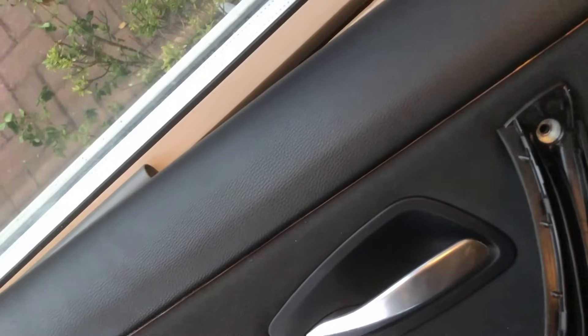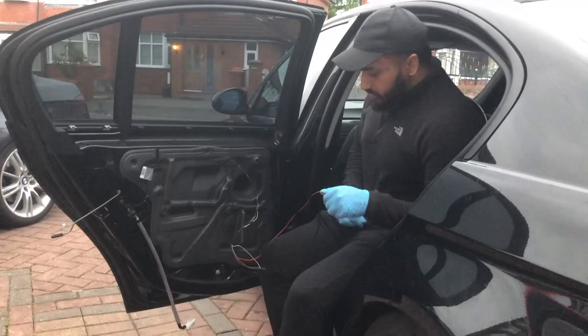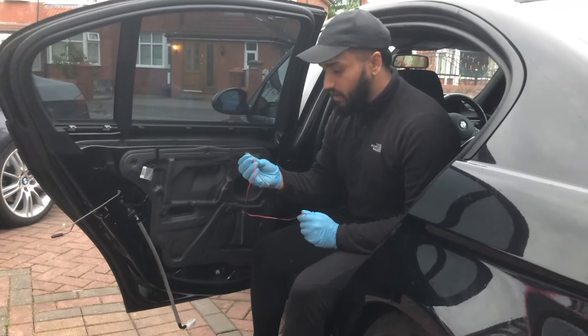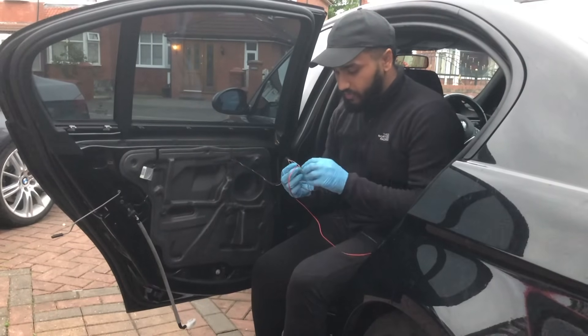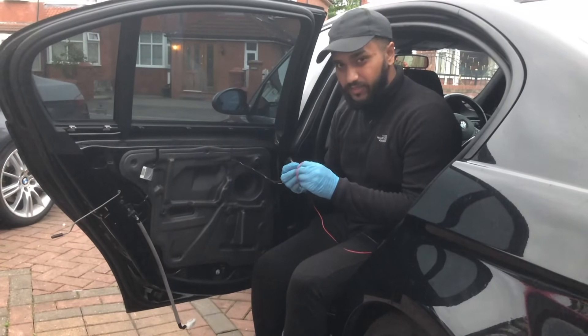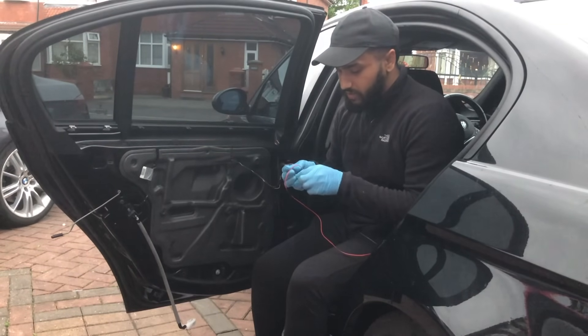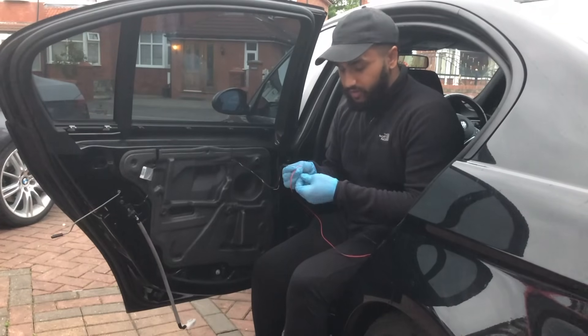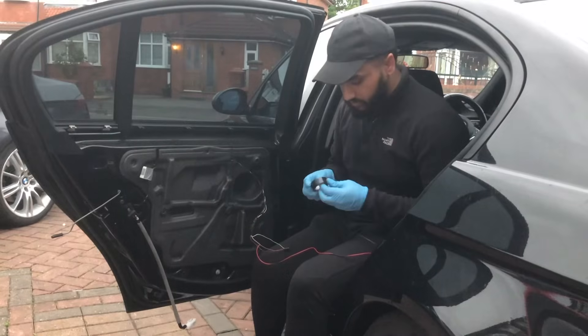We've tucked the EL wire in nicely and we can take this back to the car. Our wires are hooked up — I'm going to wrap them around each other and wrap them in a bit of black tape just to stop them from touching. You can also solder these together, or if you're using connectors it's just as simple.